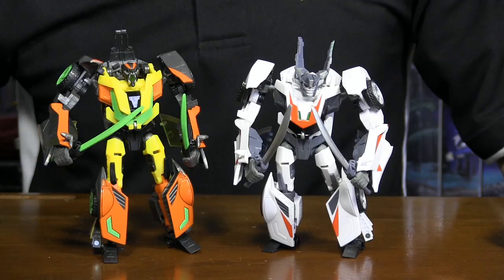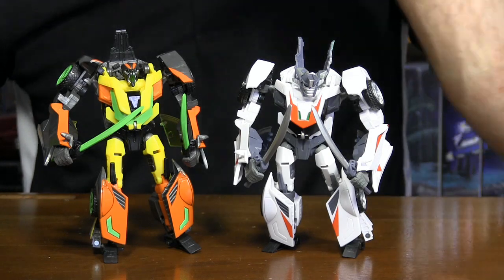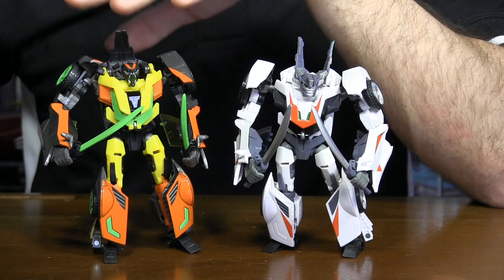As far as the first wave of Transformers Prime Robots in Disguise goes, Wheeljack is a standout. Dead End, his repaint, is no exception.